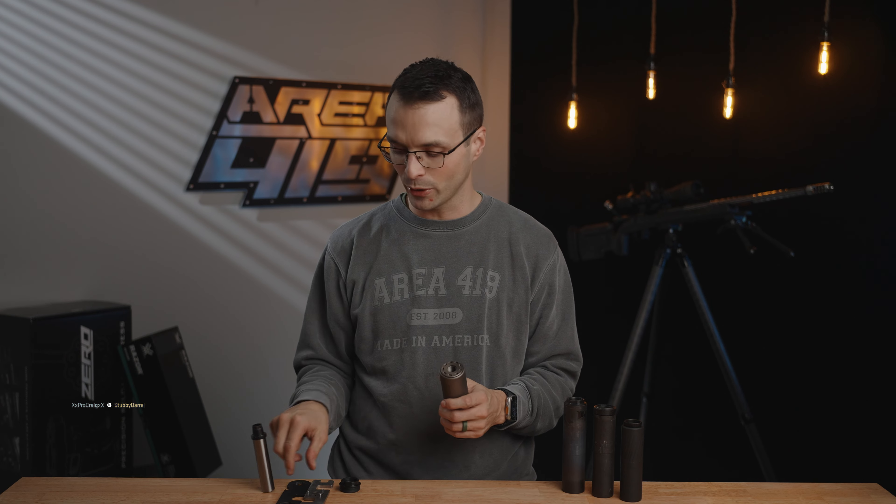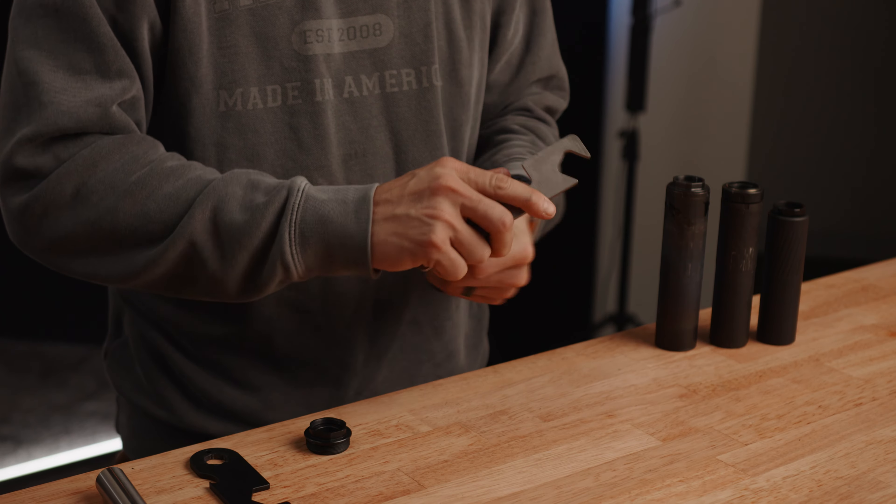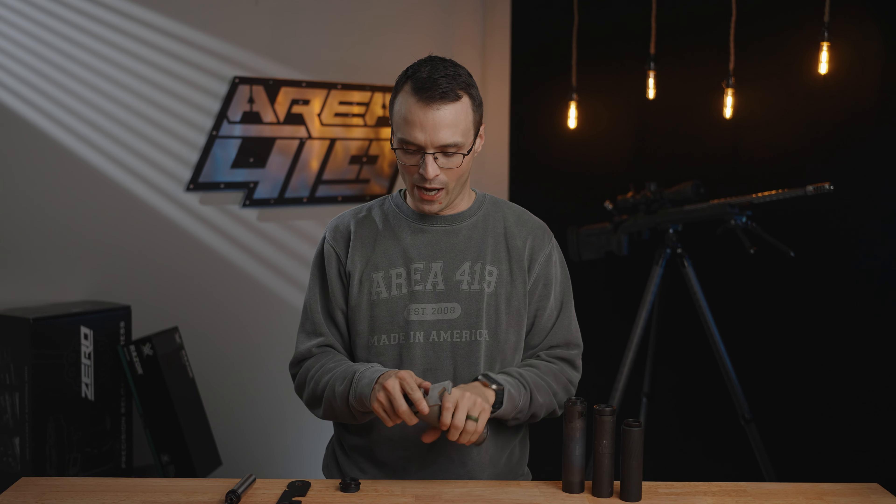I've got this suppressor as it comes from Silencer Co. It's got a direct thread rear cap in it. I'm going to remove that rear cap using their provided tool and go ahead and spin it all the way out.